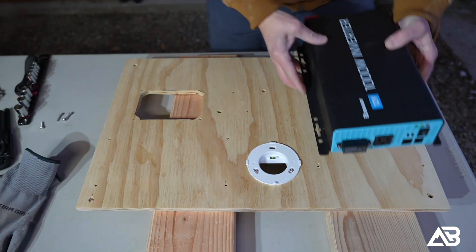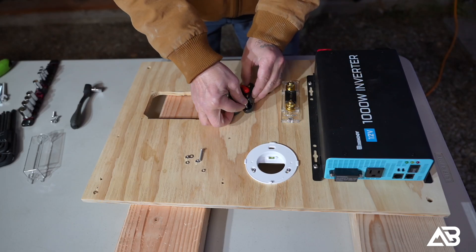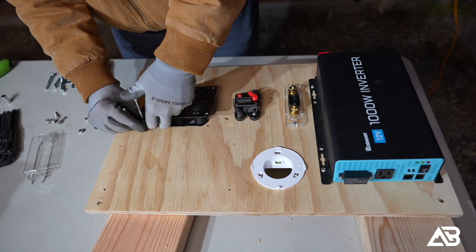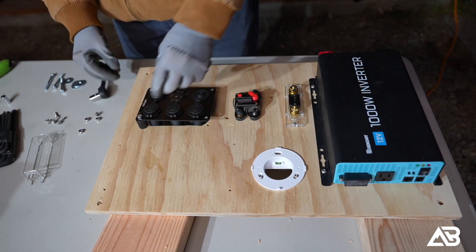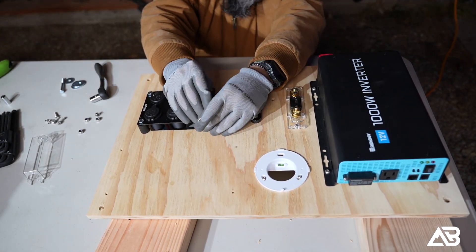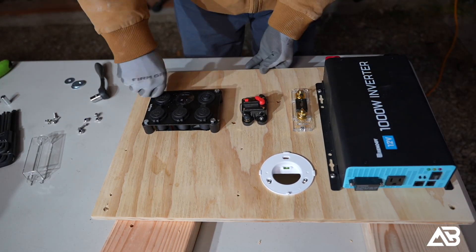I mounted the components to the panel in stages, starting with the Renogy One Core display, then the 1000-watt Renogy inverter, and then the inline fuses and fuse blocks. Next, I installed the Nylite DC-DC power panel. Because the ports on the back of the DC panel are fairly thick, I had to use half-inch spacers to space the whole assembly off the wooden panel — and even with that, I still needed spacers on the back side because the whole assembly is very thick.